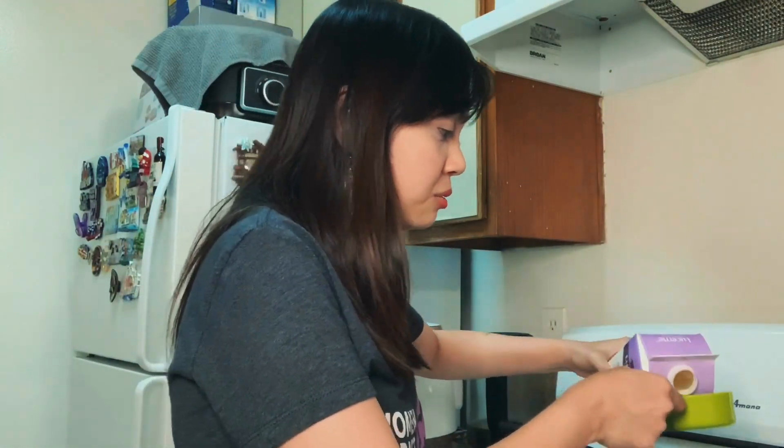Now we will just warm up our half and half milk. I always have this in the fridge because I drink coffee every day with half and half. And actually it's good for the recipe as well, because it's a combination of cream and milk, so the taste will be better.